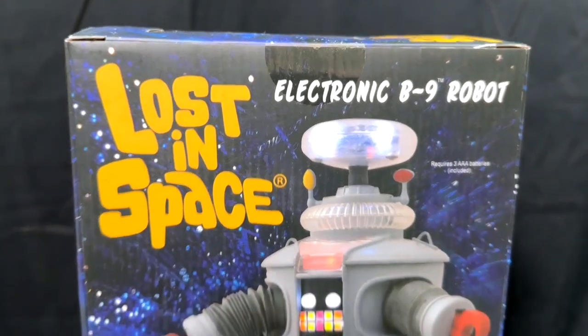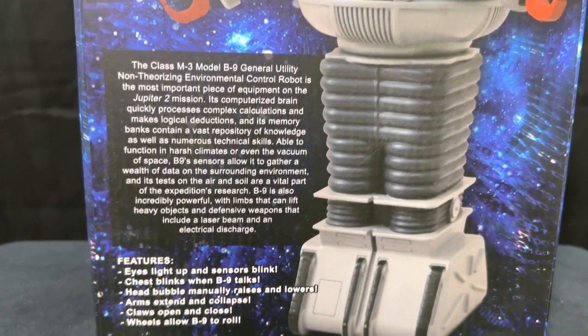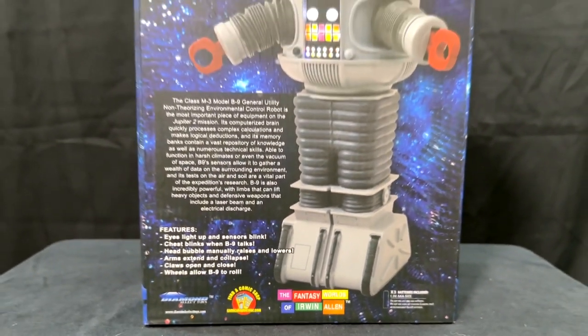On the back of the box you'll see it's got some information about the toy as well as the character from the show. It tells you what he does — how his eyes light up, the sensors blink, the chest blinks, he talks, and things like that.